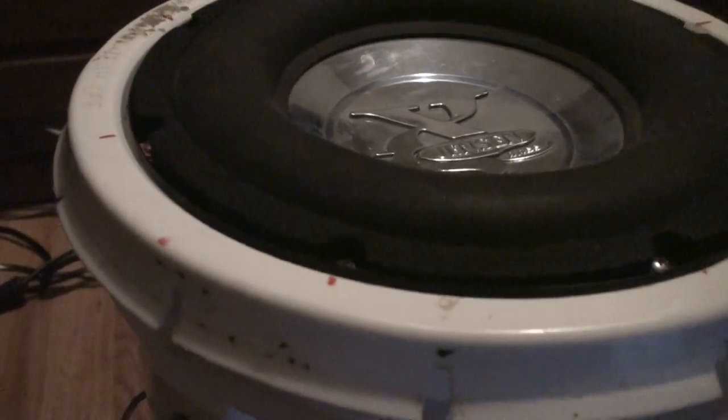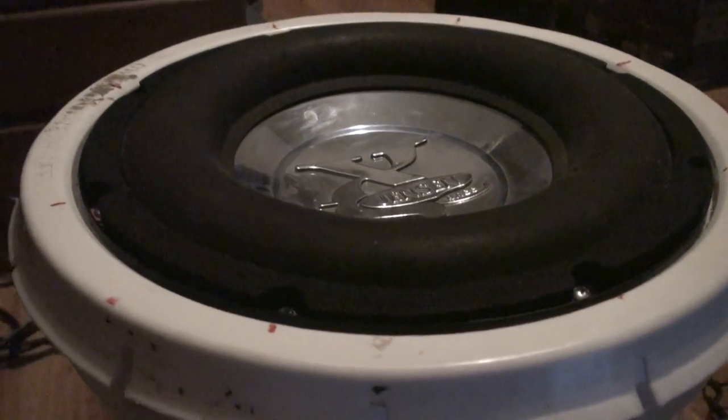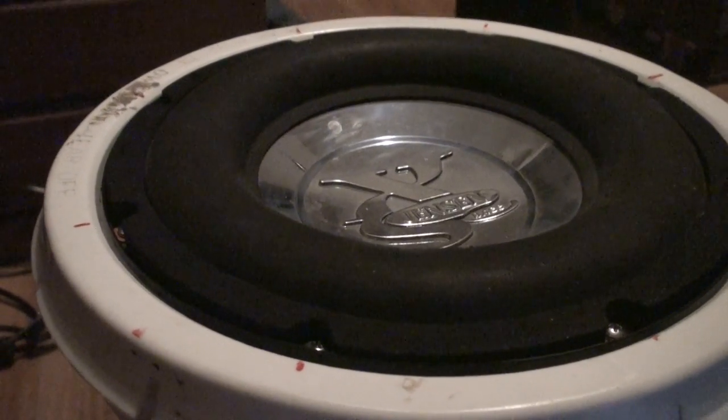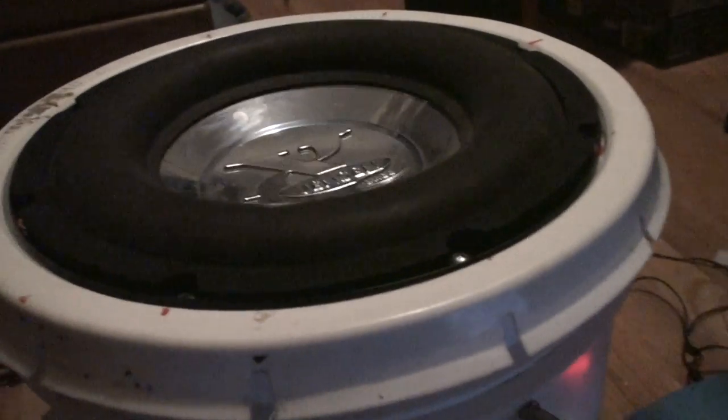Let's turn it down. Remember I had the same song last time in that red box? Let's see what's going on. This bucket — damn, damn! Hello! It's louder, guys.